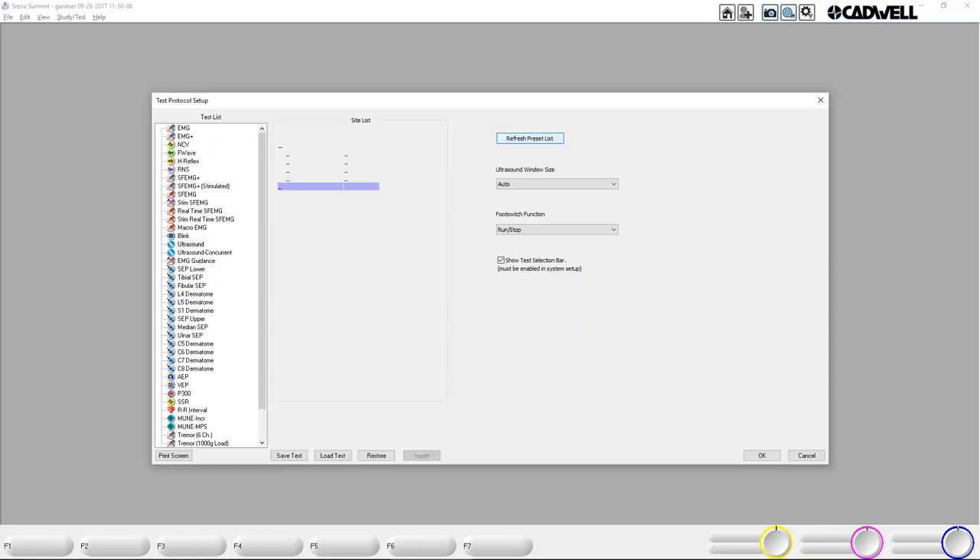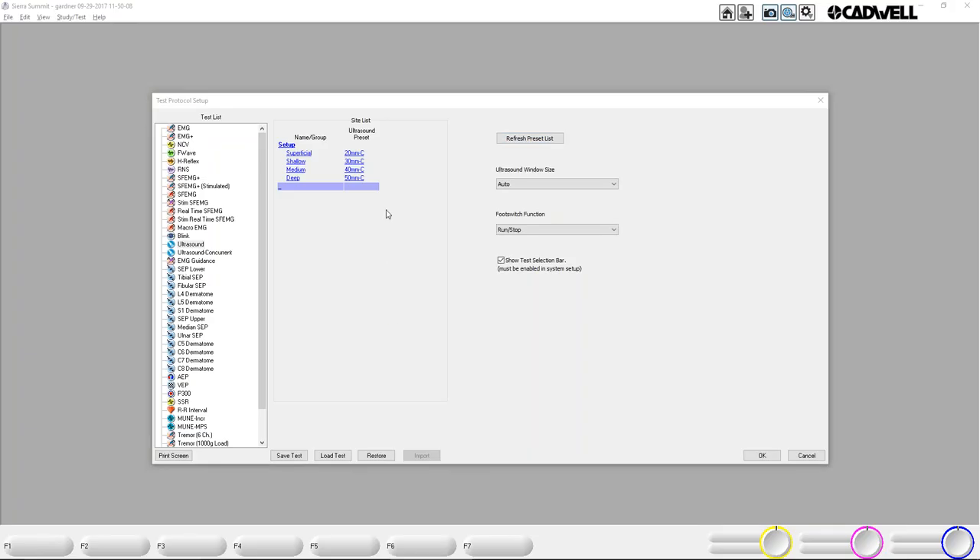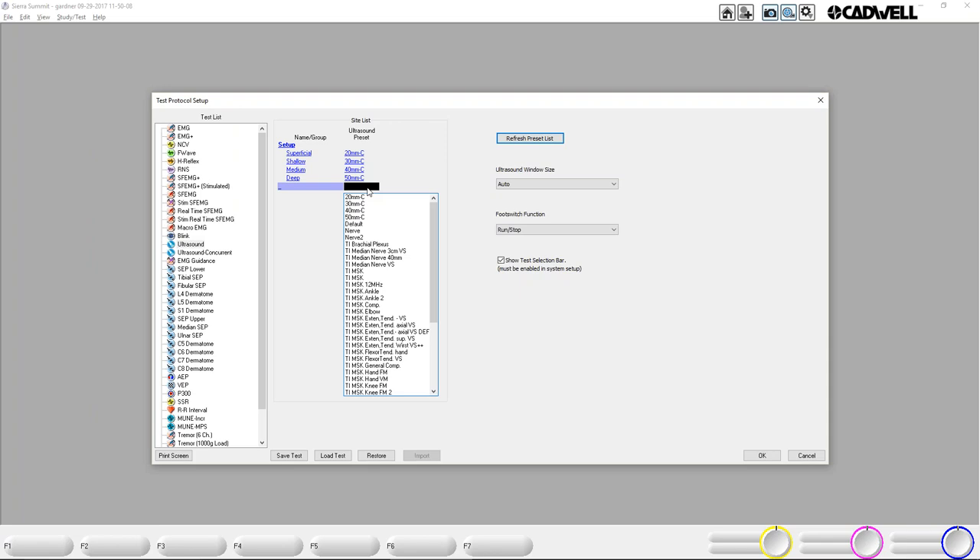Quick question while that's loading — are these intended for running as a joint system, or do you foresee doctors with legacy Cadwell stuff buying an ultrasound device independently? Does the software run independently? Anybody who has a Summit can buy ultrasound and add it to the Summit. We are instructing the reps not to sell it as a standalone system — they really need to be Summit owners. We're trying not to sell it to Wave owners. But it can run independently using just a mouse. We're not marketing it that way, and it'll be an exception to the rule.